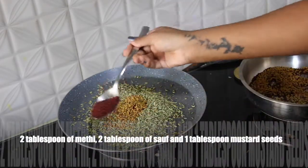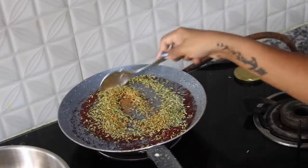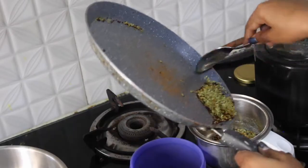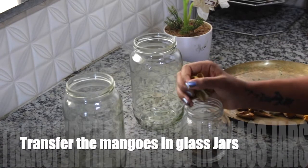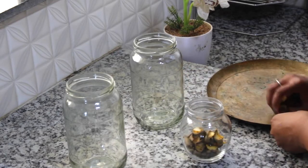Here are some methi, fenugreek, and mustard seeds. After they are roasted completely, transfer them to a jar and make a fine paste. Now I am transferring the dried mangoes into the jar.